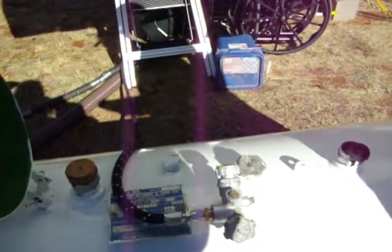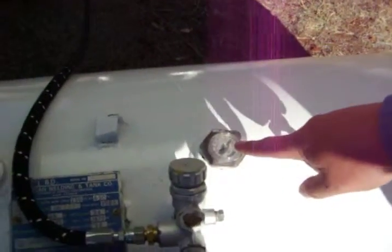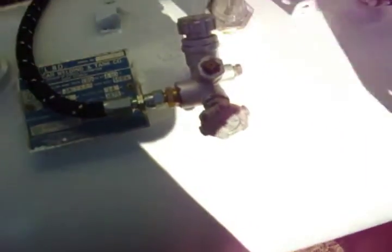I'll talk you through it. It's done by percentage of tank, so every 1% is 1.25 gallons. Right now you have 80%, so you have 100 gallons in there. So 1.25 gallons for every 1%, yes. And that's the hose. So 10% is 12.5 gallons.